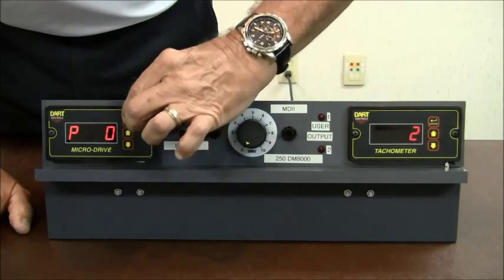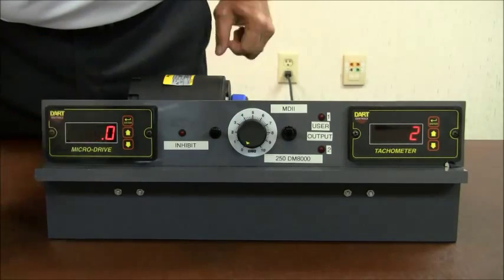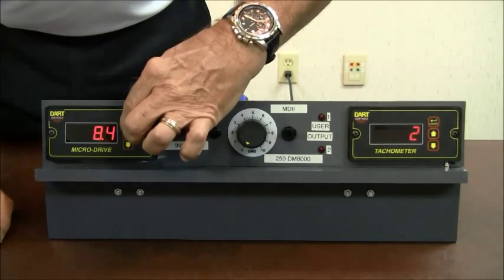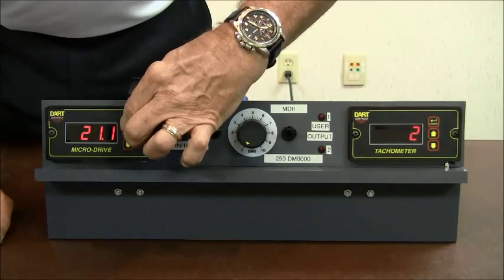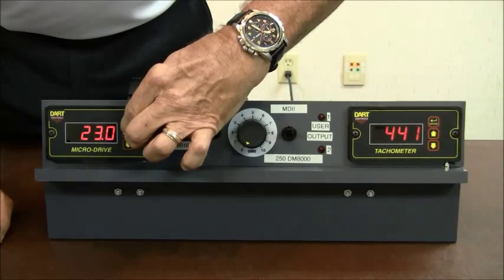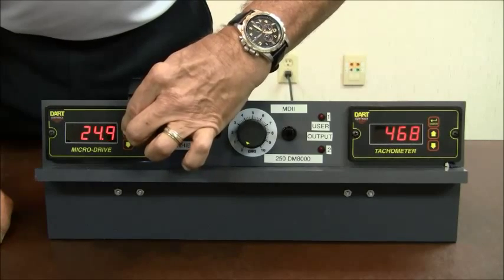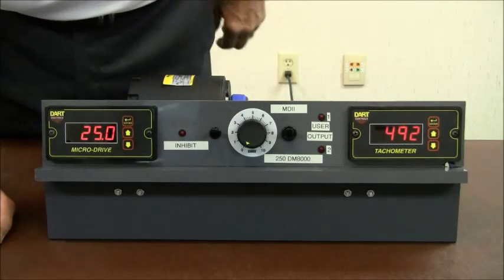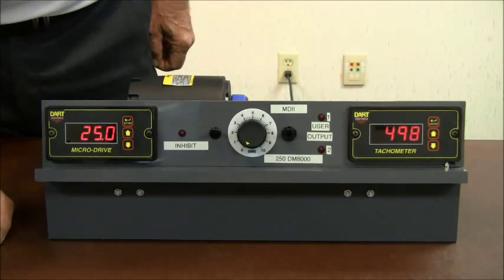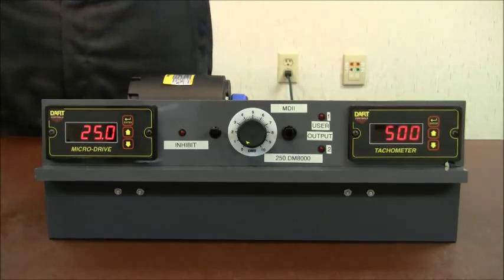After I change the value, go to P0 to exit. As you can see, we now have a decimal point shown in the display. We run this up to 25.0 — this time it's in feet per minute, which makes more sense to the operator. We should verify on the tachometer a value right at or very near 500 RPM.